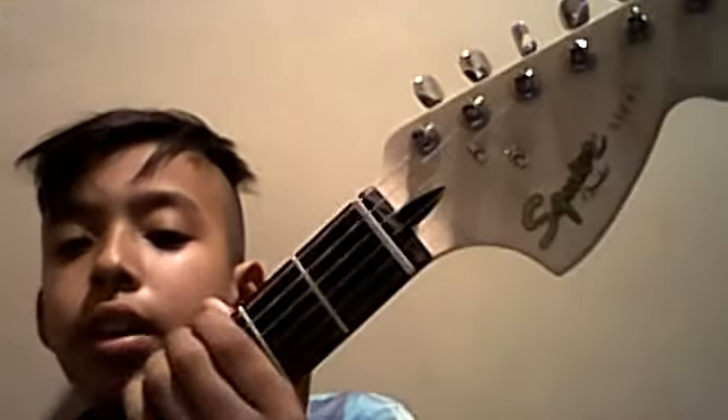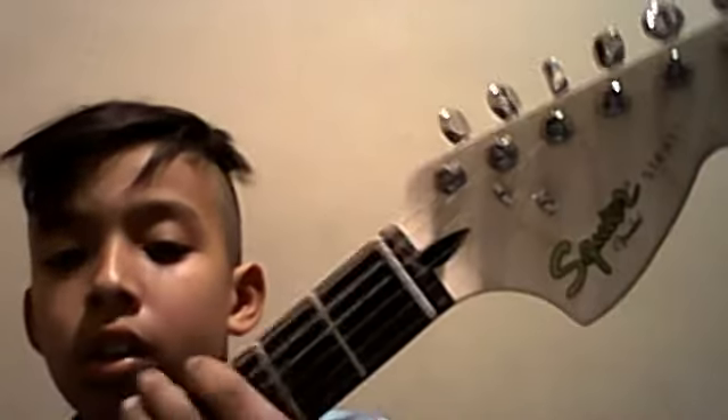Beginner, here it is. If you want to learn guitar, if you want to learn as a beginner, then this is the guitar for you. And here it says Squier, and then it says Strat. So yeah, look for it. I have the black one, that's the one my dad got me. But there are other colors — pink, blue, red.